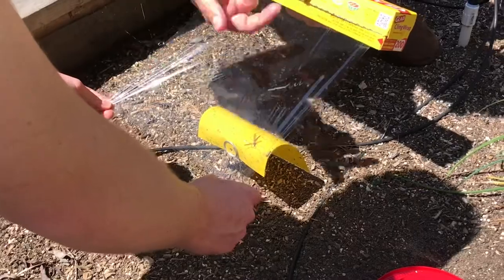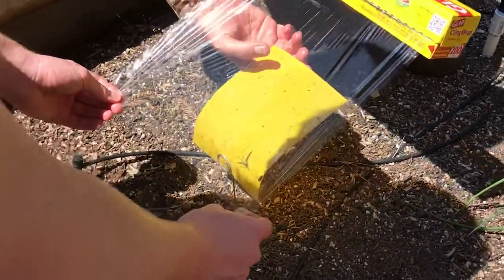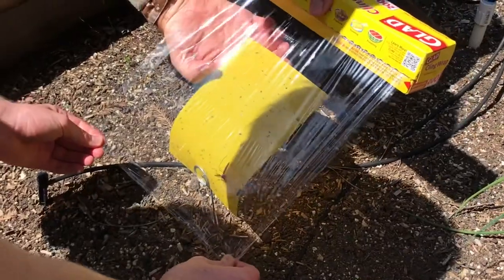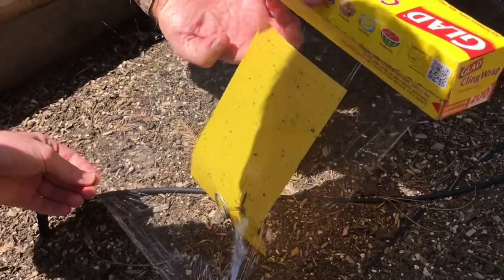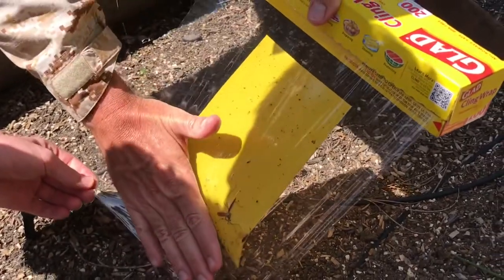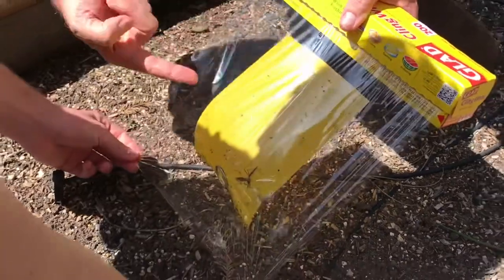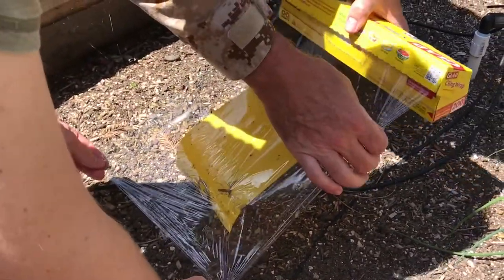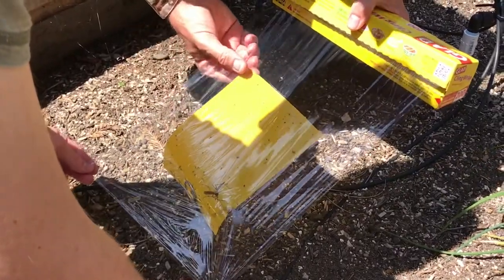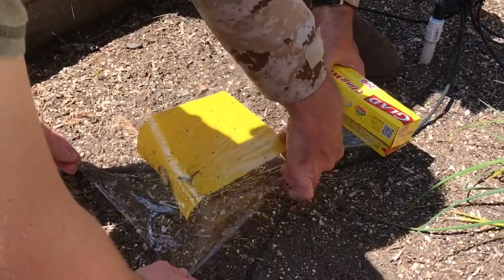So we've taken our photos, we've got our saran wrap stretched tight, and we're going to want to put this just a little bit lower — just about like that. Then as soon as we make contact with this, it's going to stick, so you want to keep it like that. Now we've gotten this first half done, it's all nice and really clear. Then I'm going to take a little bit more of this and essentially just flop this over the top of the trap.